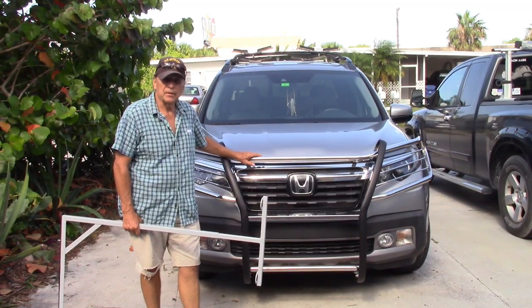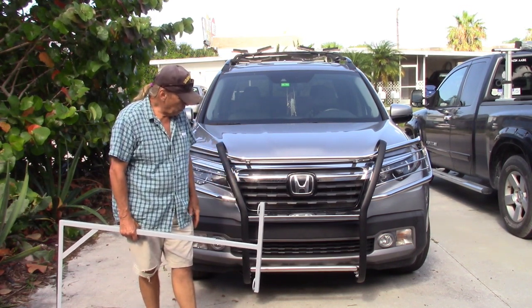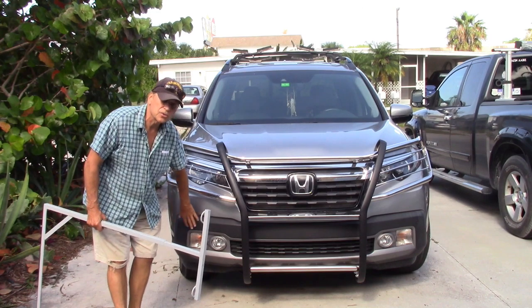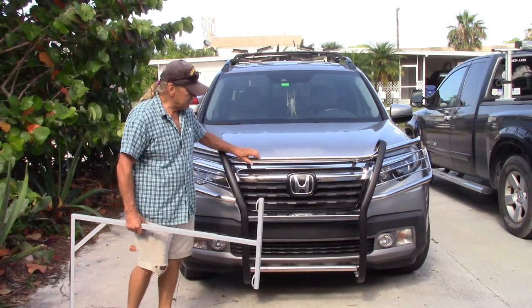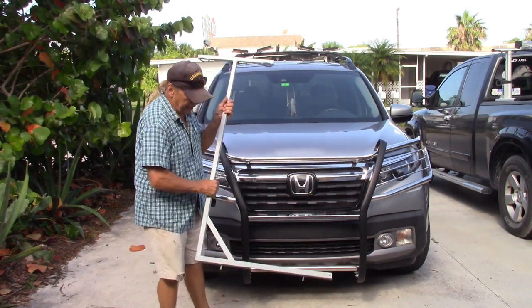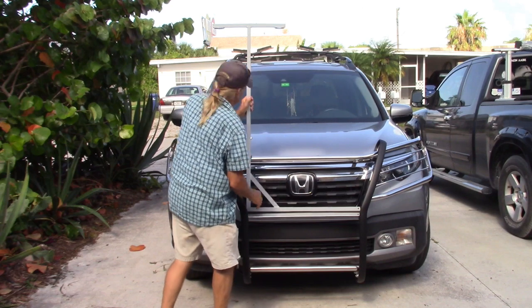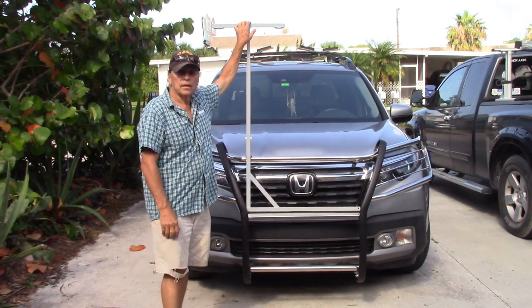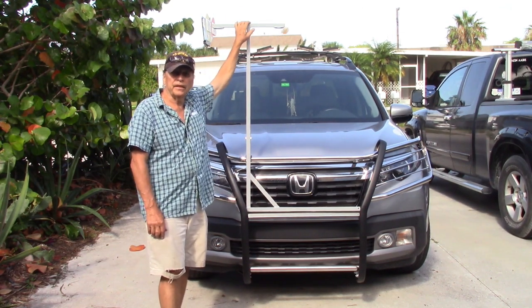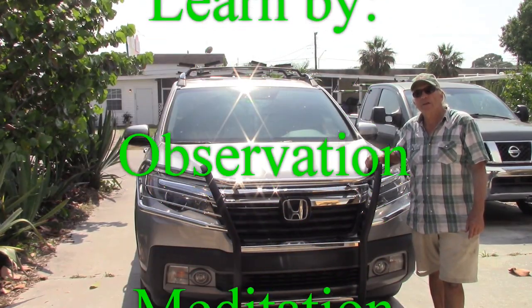This is a brush bar made by Steelcraft and I think it was well engineered. One of my concerns was that it might interfere with some of the sensors, and it's not — so everything is good in that area. It also came pre-drilled for extra lights. I needed it to carry my TP poles, which need support on the front end that I couldn't do without a brush bar. Hope you enjoyed this video, my friends — thanks for watching!